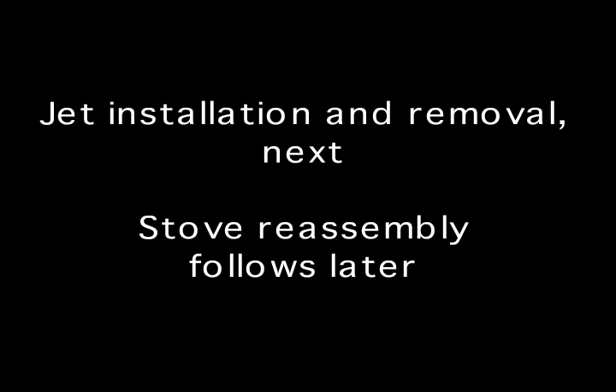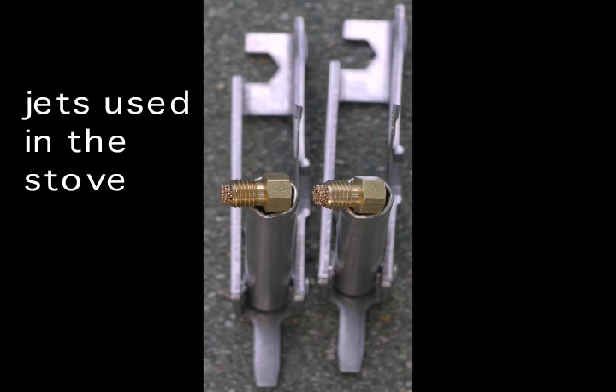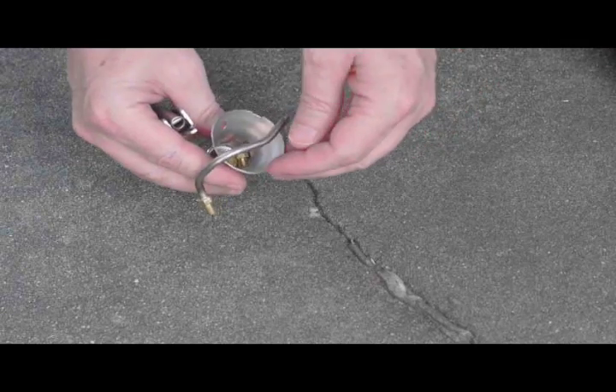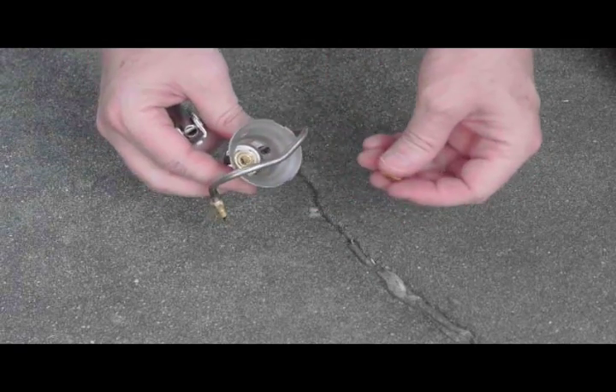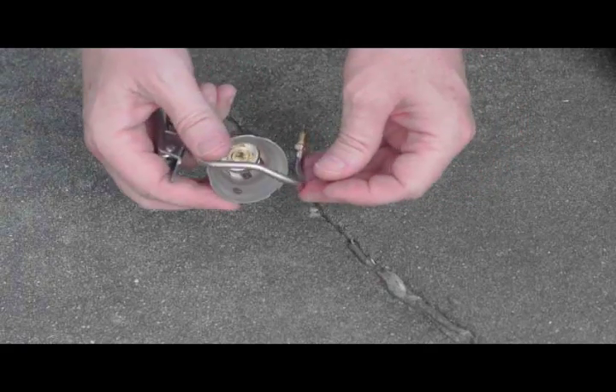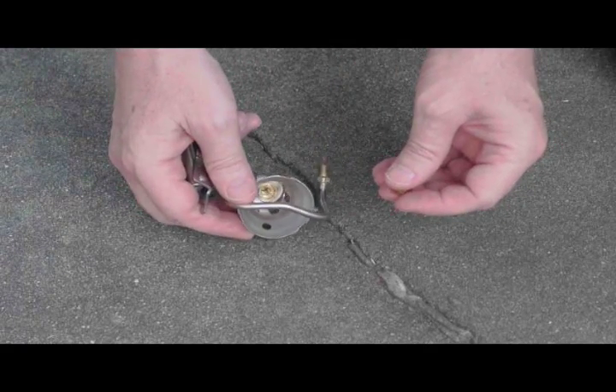The video clips presented now are primarily for jet installation and removal, and also the reassembly of the Hexon stove after it has been disassembled. The disassembly procedure is essentially the reversal of the reassembly, so it's not that difficult to take apart. Although this is showing a disassembled model, the principle still applies — this would of course be inside the base housing.